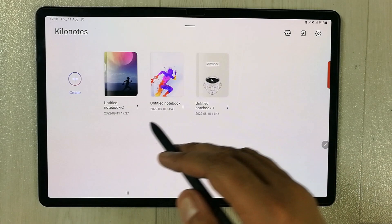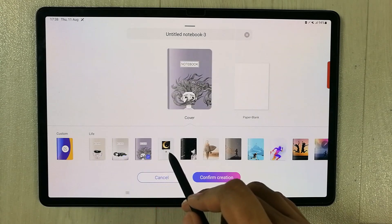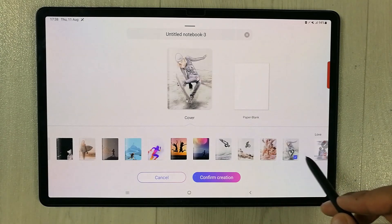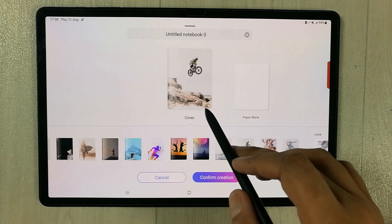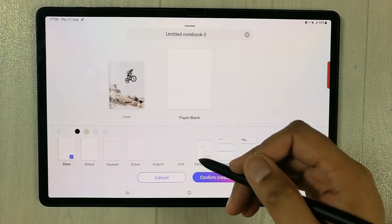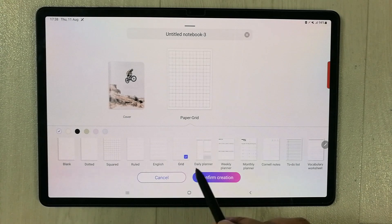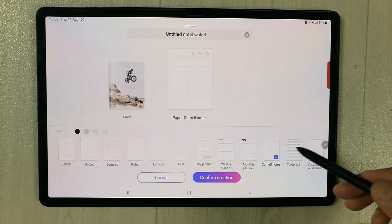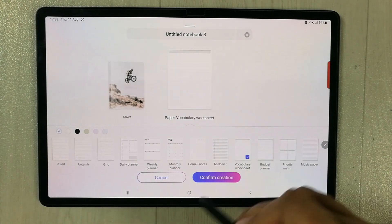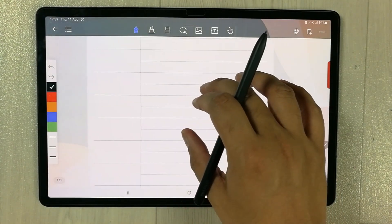The next app is Kilo Notes. The best thing about this app is it gives you a lot of interesting book cover options — there are amazing covers you can select. It is a really interactive note taking app. It also gives you really interesting page template options: dotted, square rule, grid, daily planner, monthly planner, corner notes, and more.